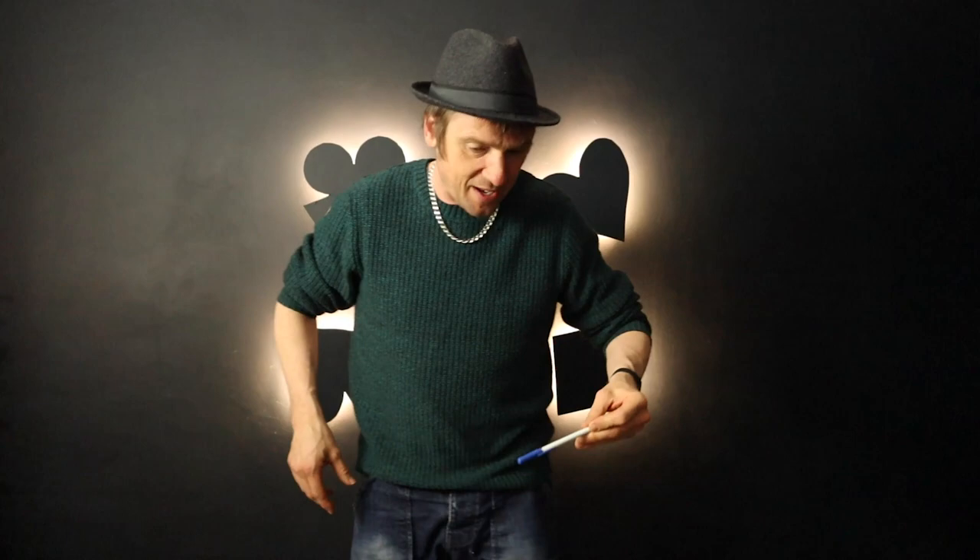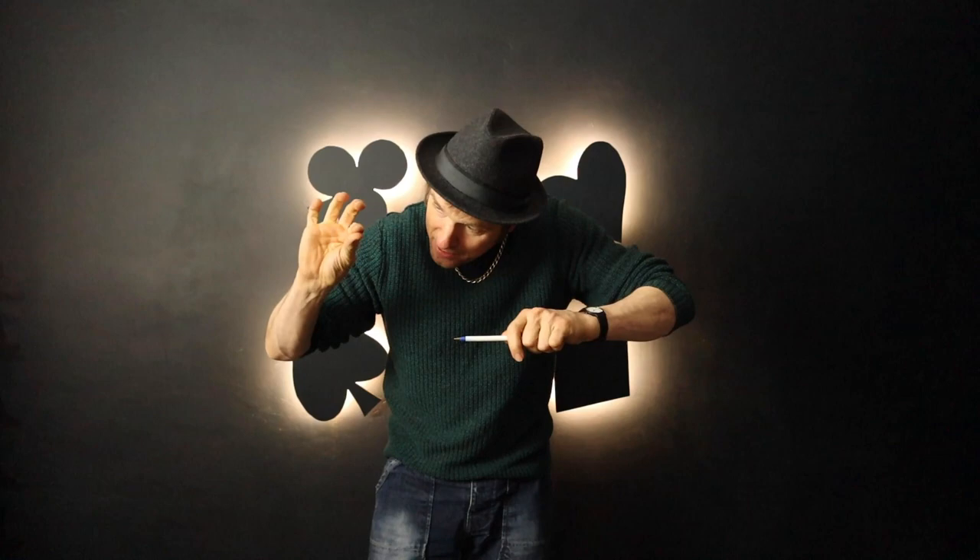You can make it vanish like so, and it ends up behind the knee. Now, the spectators can check this pen — it is an ordinary pen and only a pen.